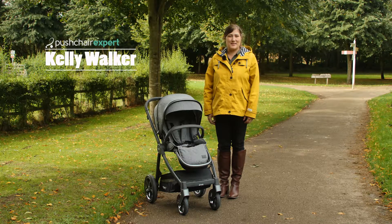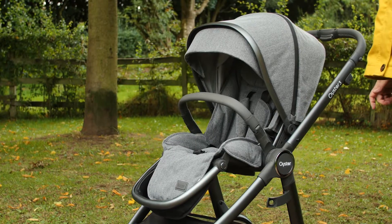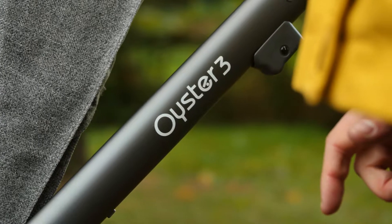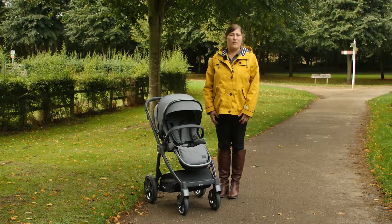Hello, I'm Kelly from Pushchair Expert. The Oyster is one of the most popular pushchairs of all time with universal appeal. Now in its third generation, it's had a total makeover. The new Oyster 3 by BabyStyle is virtually unrecognisable from the Oyster 2, but still retains that signature Oyster DNA we know and love.